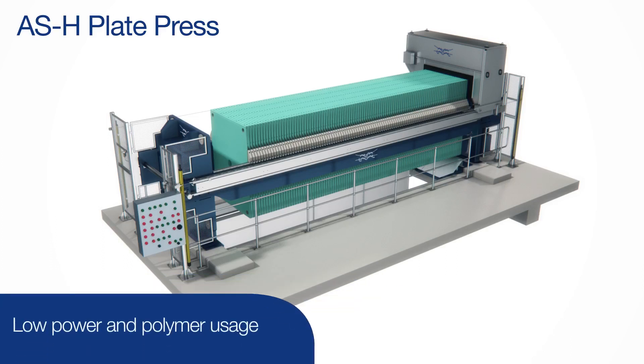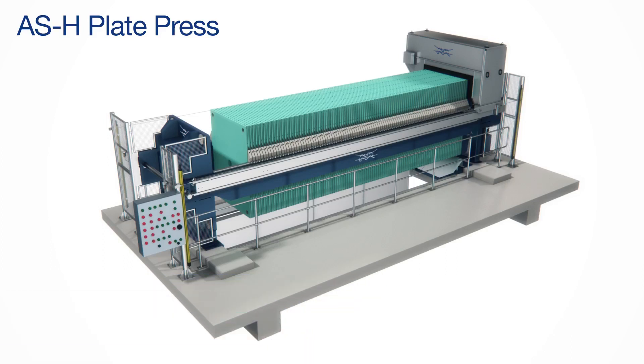Polymer and power usage is also low, and it's available in a variety of configurations, including a fully automated version.